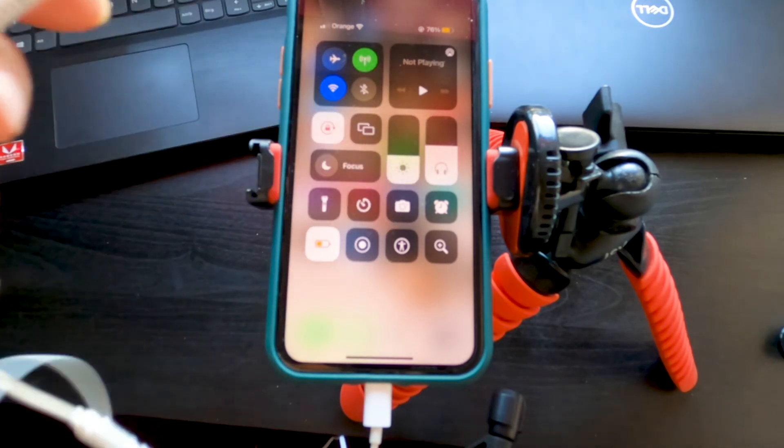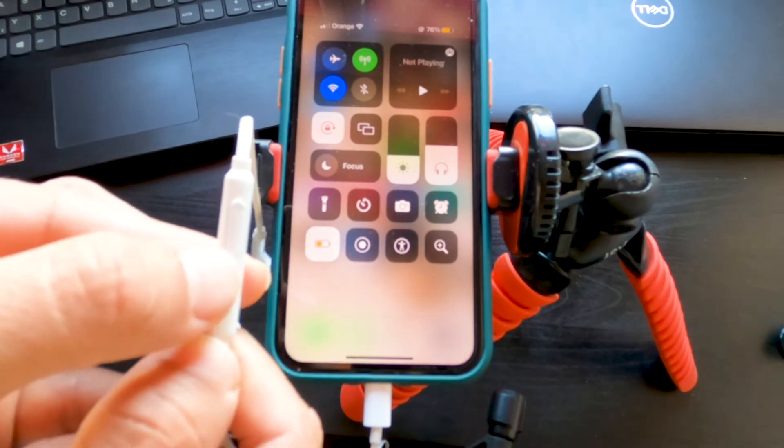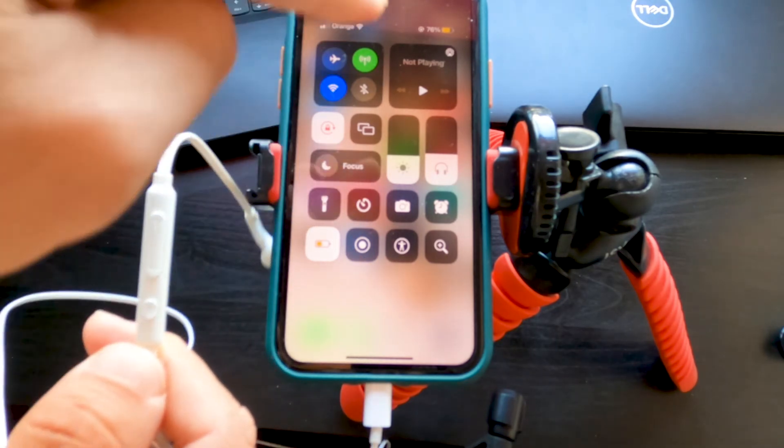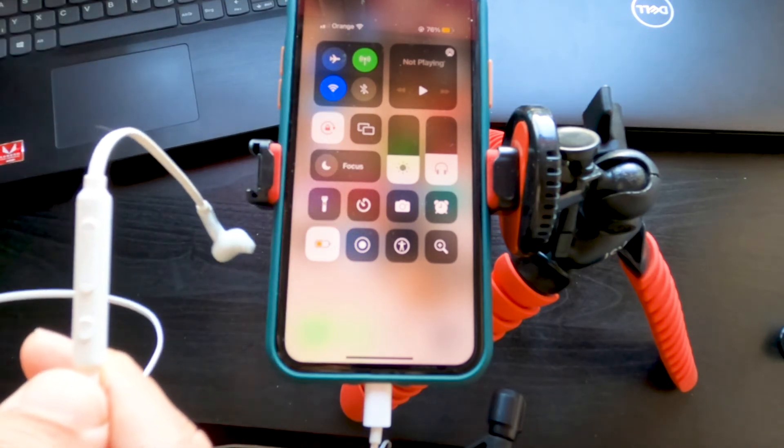To fix that, press the volume button down until it goes down. As you can see, it's dropped again — that means you will not hear this cracking or noise anymore. That's how to fix it.